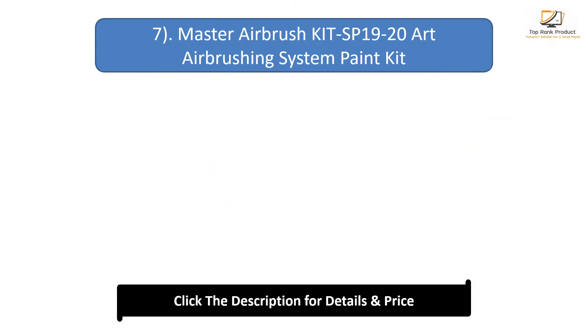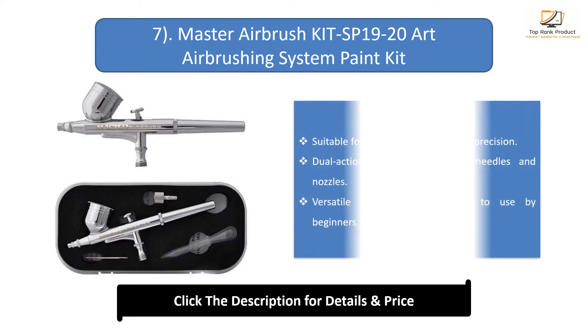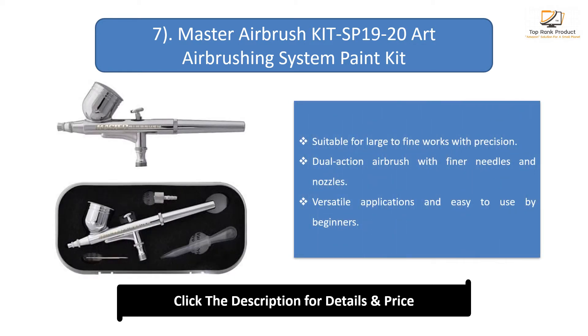Number 7: Master Airbrush Kit SP-1920 Art Airbrushing System Paint Kit. Suitable for large to fine works with precision. Dual-action airbrush with finer needles and nozzles. Versatile applications and easy to use by beginners.